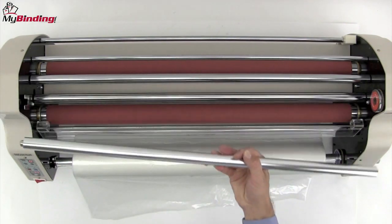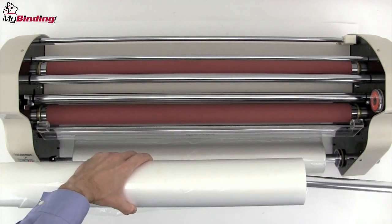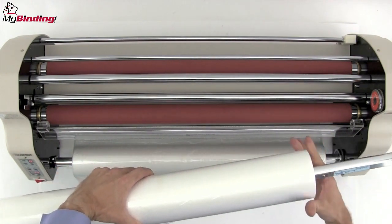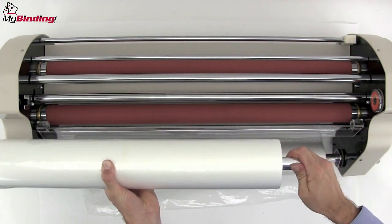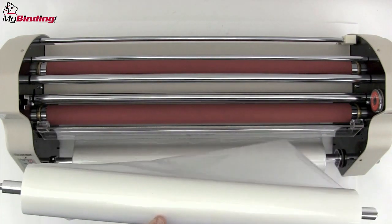Now remove the top bar and we'll do a very similar thing with that one. Load it onto the film roll with a clockwise twisting until you get to your mark. Place it back up and into its holder, the right side first and then the left.